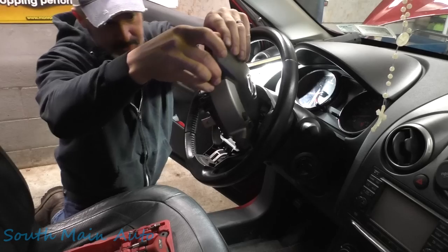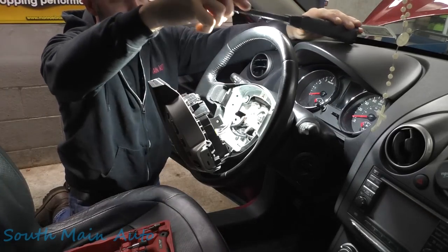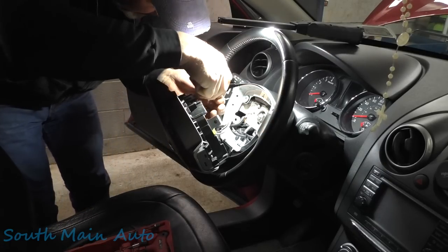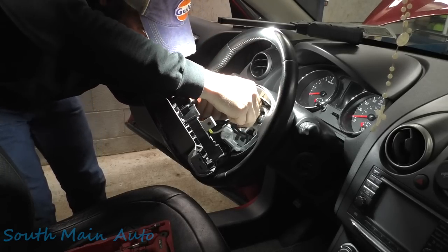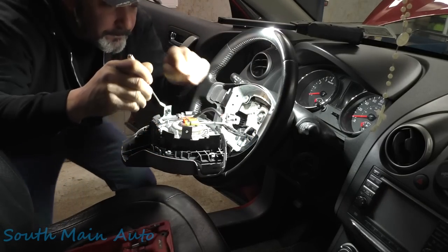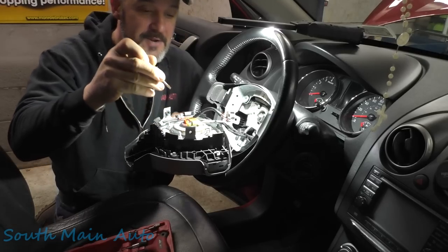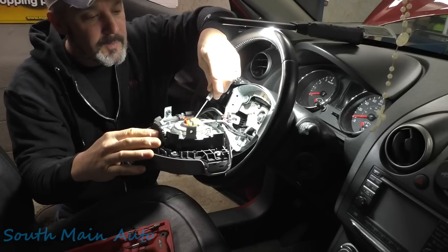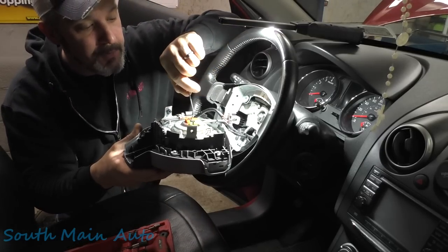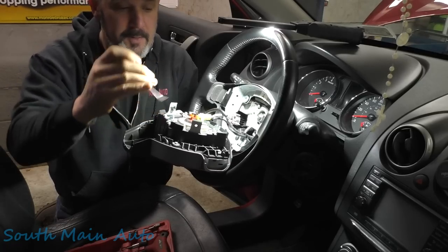The airbag module comes out, and on the back side there are several wires. There's one big gray connector to release, and then we have two airbag connectors. Release the latch in the middle — these ones can be finicky — once the latch is up, pop both connectors out.